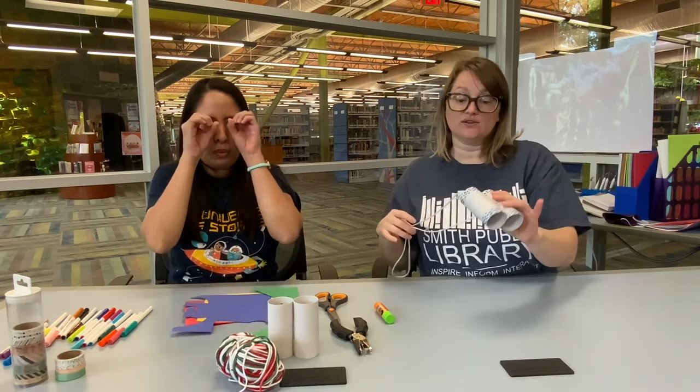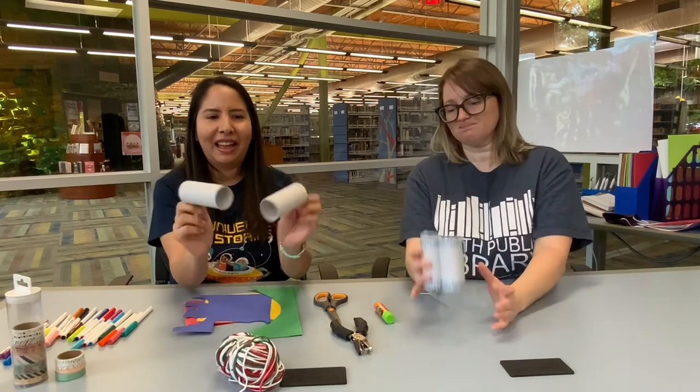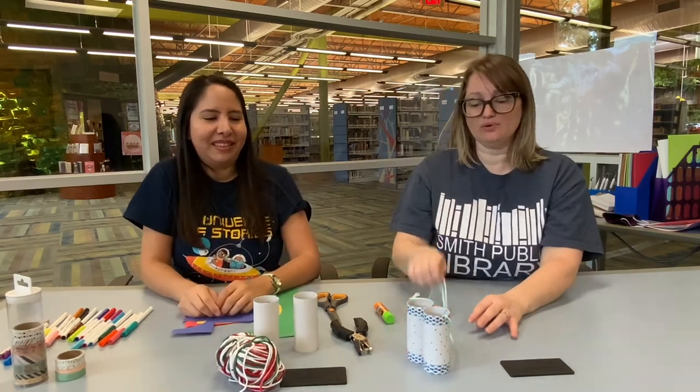Hi everybody, welcome to Crafternoon with Stephanie and Yetal. We are going to teach you today how to make your very own binoculars out of what we assume many of you might have around your house — toilet paper rolls.